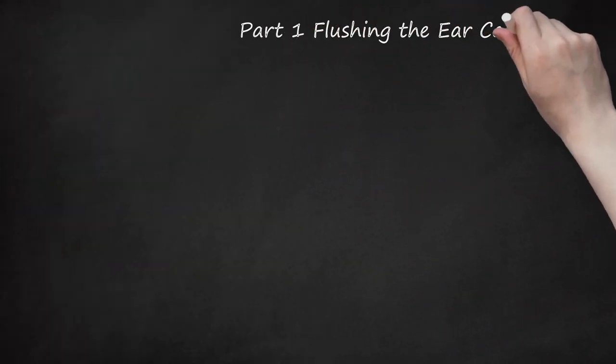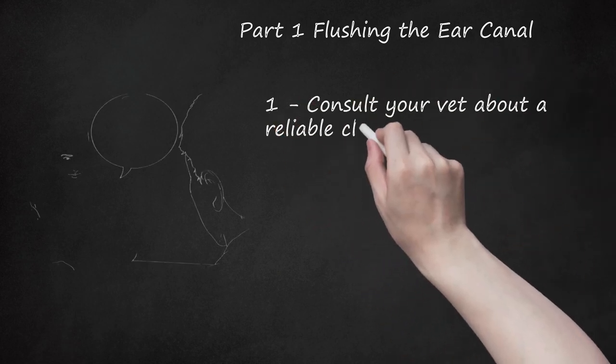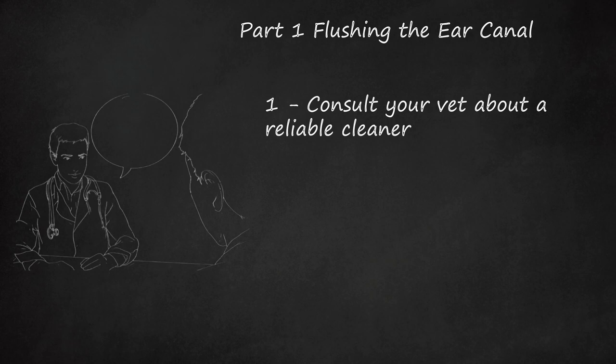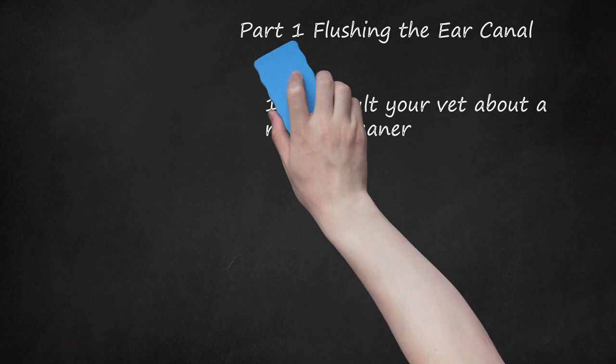Part 1: Flushing the Ear Canal. Step 1: Consult your vet about a reliable cleaner. Many online retailers and pet forums offer feedback regarding different canine ear cleaners, but your vet can provide specific advice based on their experience with other cockapoo owners. Next time you're at the vet for a routine check-up, ask if they have specific brand recommendations or ingredients to avoid. Quistal, Thornet Powder, and Malacetic Oral are all cleaners you can expect to encounter in vets' and other owners' recommendations.